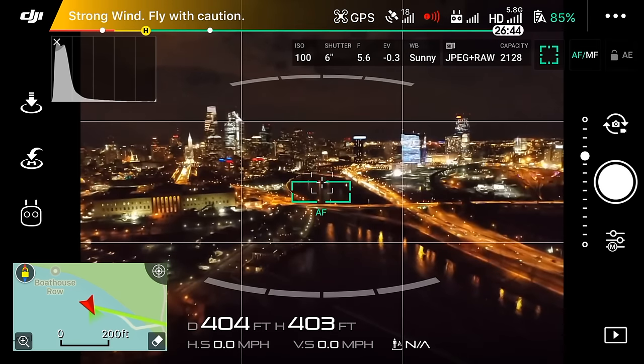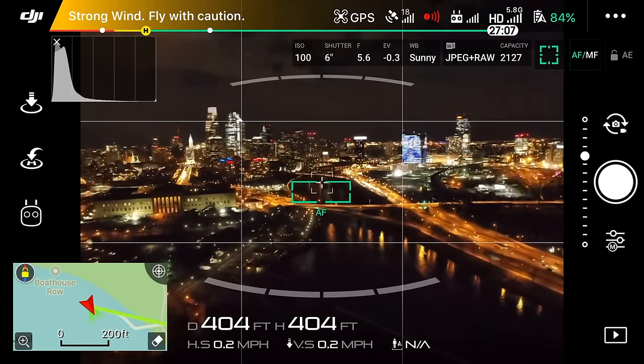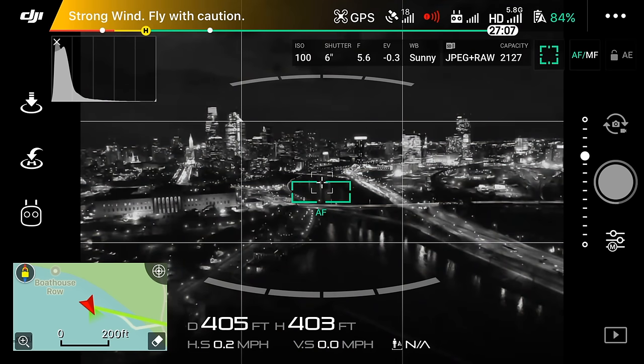If you need tips for flying at night, click the link in the top right corner or down in the description. In that video I go over some of the different things that I make sure to do during my midnight flight. Make sure you guys leave a like and subscribe if you're new. I have been trying to upload daily — I'll talk to you guys later. Peace.